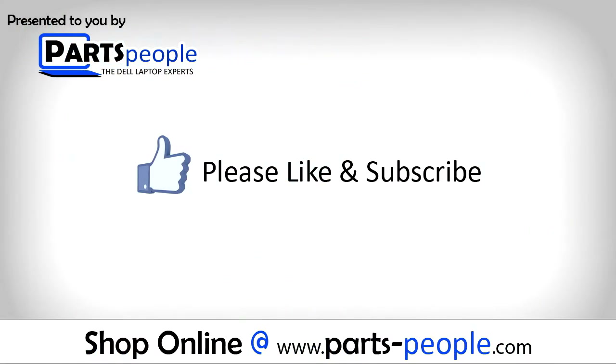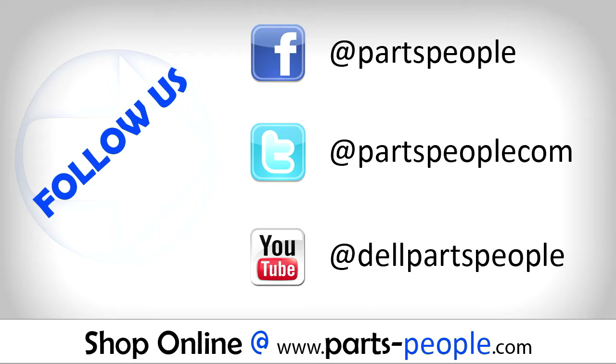Thanks for watching. If you enjoyed this tutorial, give this video a like and subscribe to our YouTube channel. Check the video description below for links to written tutorials and replacement parts.